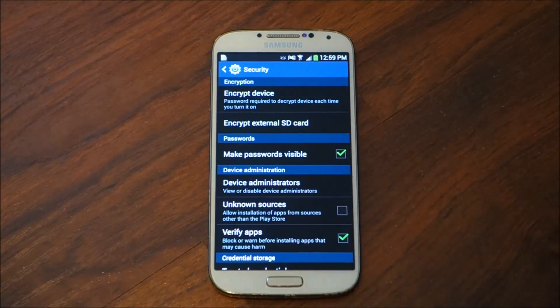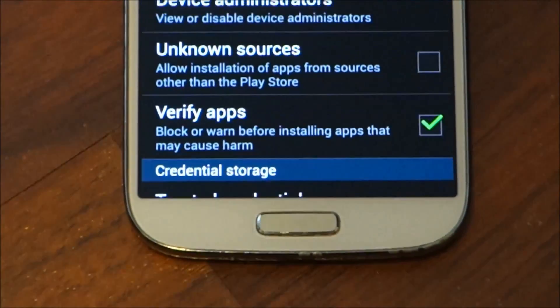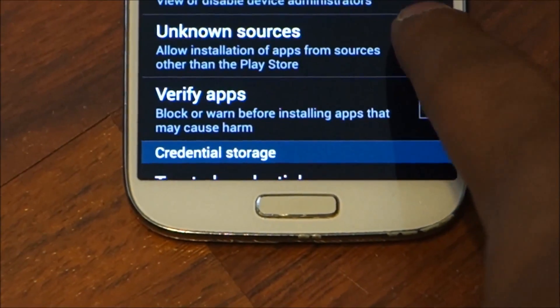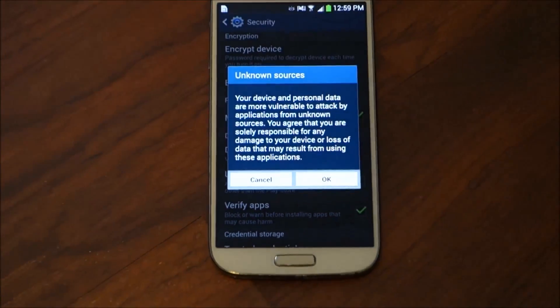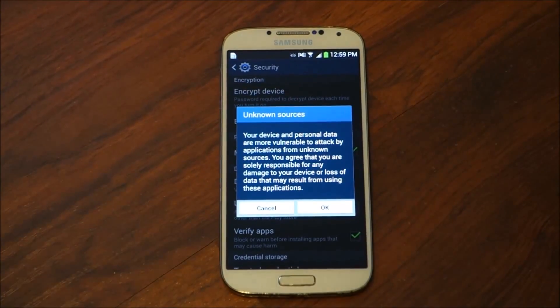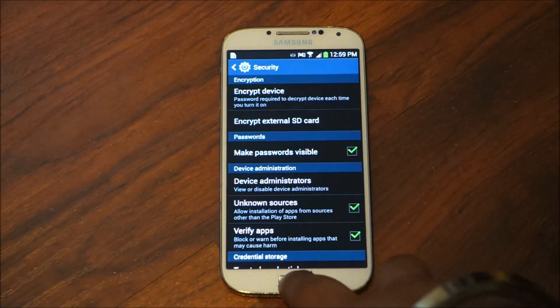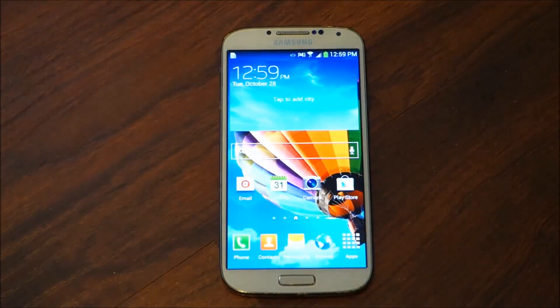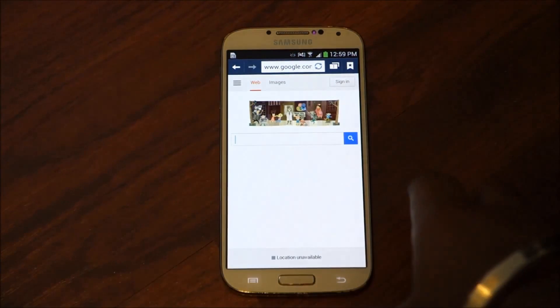In Security, you're going to check mark Unknown Sources. Once you click that you're going to get an okay message — click okay.